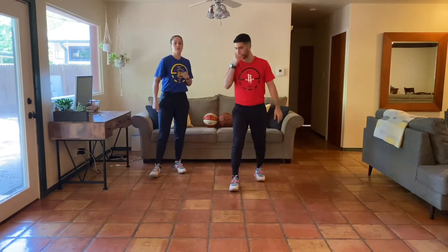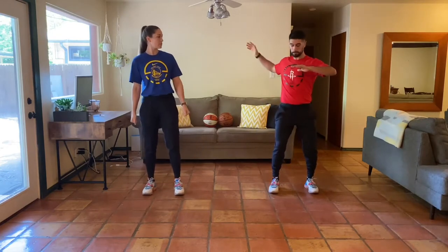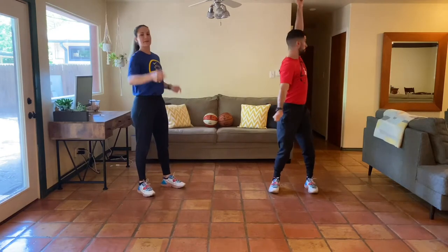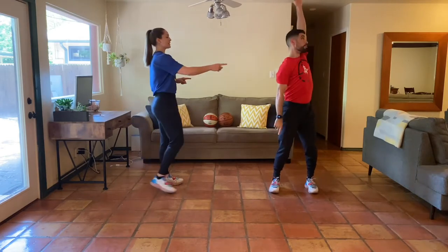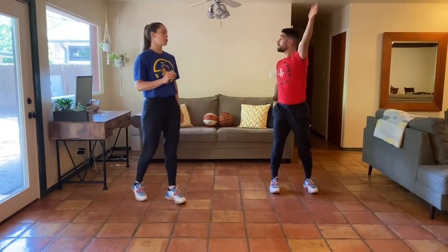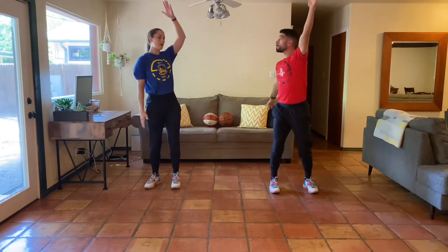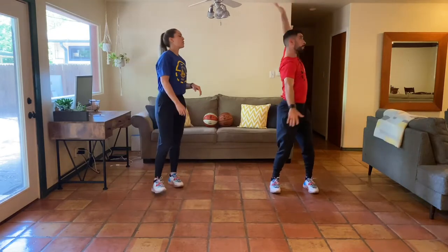Now something similar but we're going to get the arms involved to warm up the shoulders a little more. Christian is going to lock out his arms, then reach up and back like a backstroke, allowing your eyes to look where you're reaching. You'll notice his torso is really rotating as his hands reach behind him. We're staying tall through the top of the head, allowing the lower and upper body to rotate.